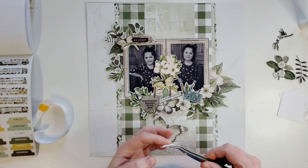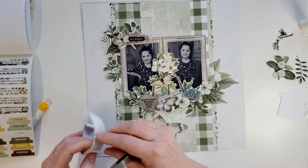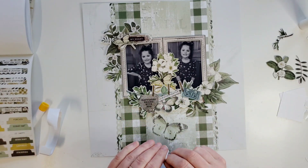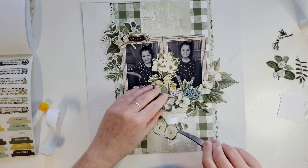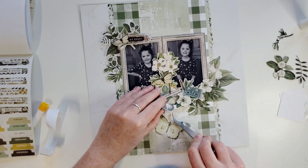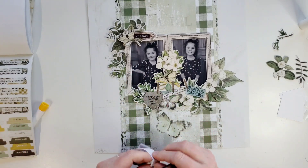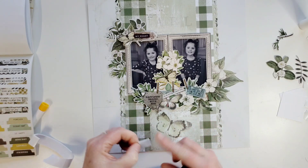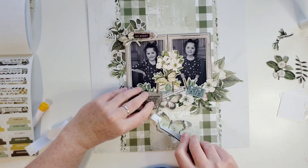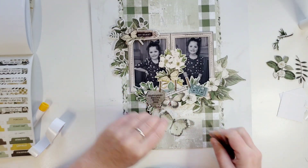I'll grab my tweezers for that and sneak them under there. I'll probably need three foam squares. Hang tight with me — I know foam squares are super boring, but they're necessary. And it makes awesome, beautiful dimension. I love that.